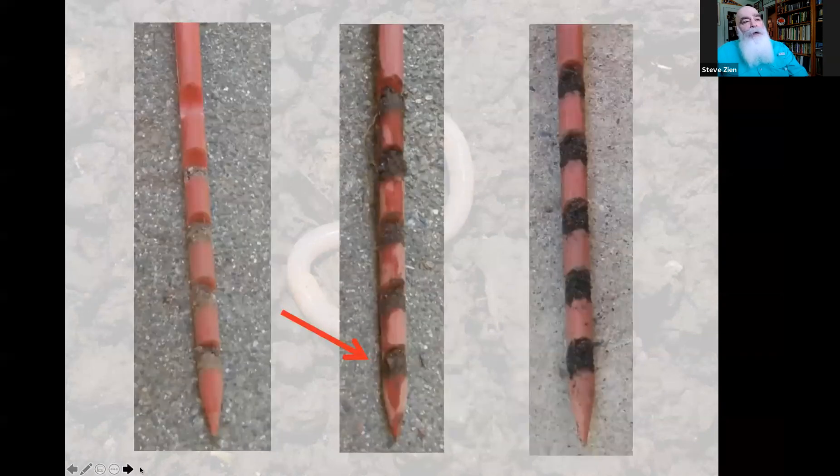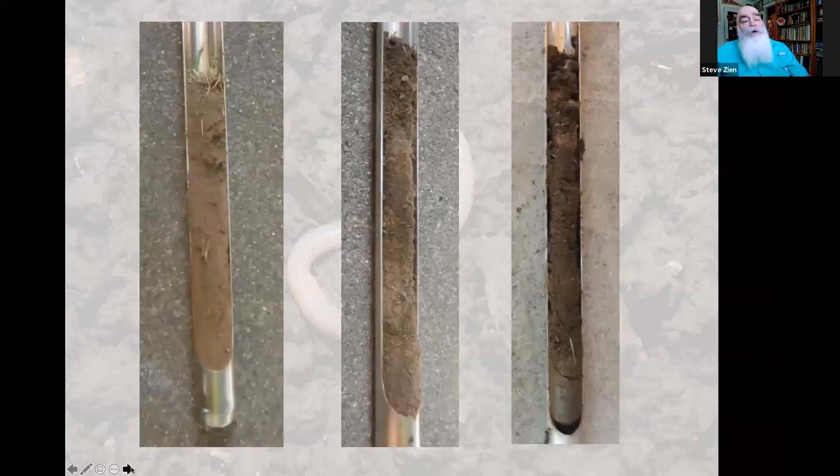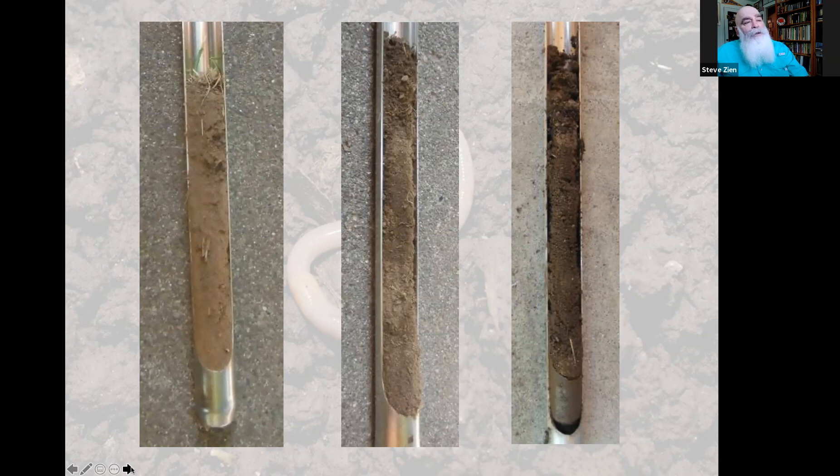The metal soil probe works the same way. If the soil pulled out is bone dry, you can see and feel it. The next probe might show the top third somewhat moist, the middle with some moisture just getting there, and the bottom still dry — you definitely need to water longer. When the probe pulls out soil that's nice and dark and moist all the way down, you know irrigation has been sufficient.